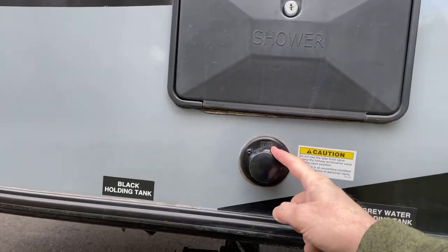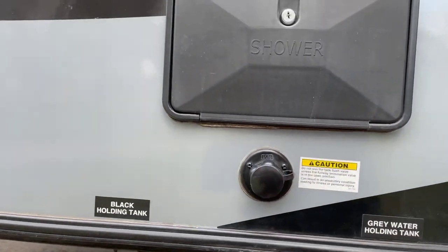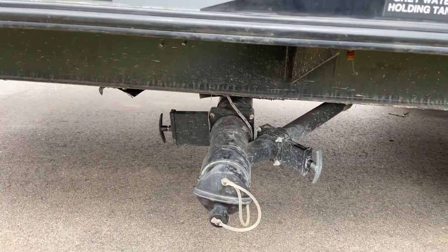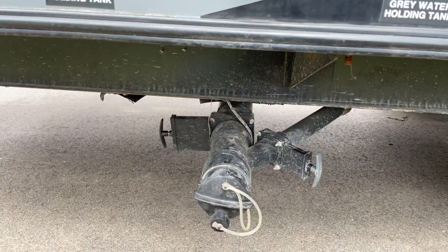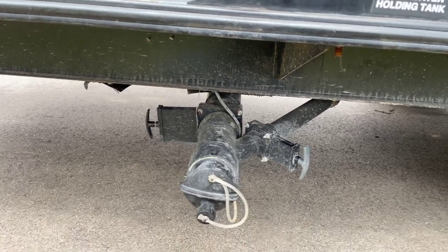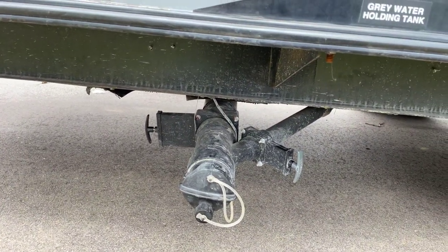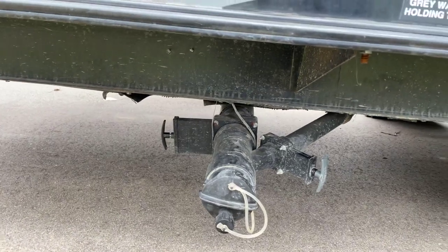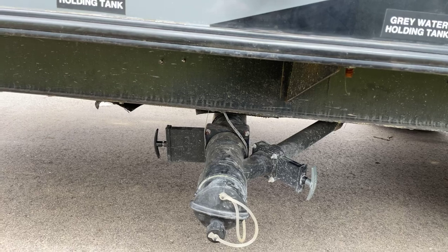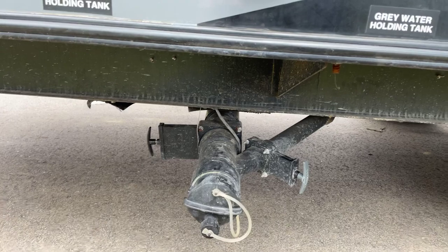Right here is the clean-out for your black tank. That'll help clean the crud out of your black tank, but when you do that, make sure your black tank valve is open and you're connected to a sewer or sewage collector. Also important: if you are ever camping at a full hookup site, keep that black tank closed. If it is open, solids tend to build up inside and could clog your whole system. You only want to open that when you're ready to empty it.